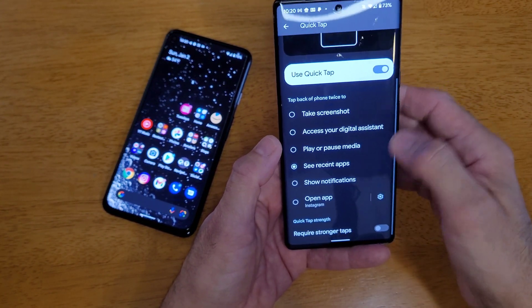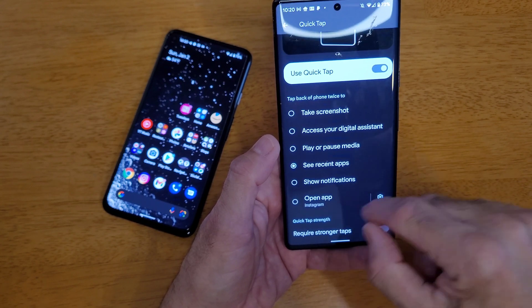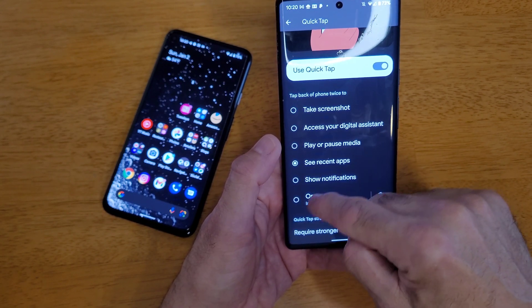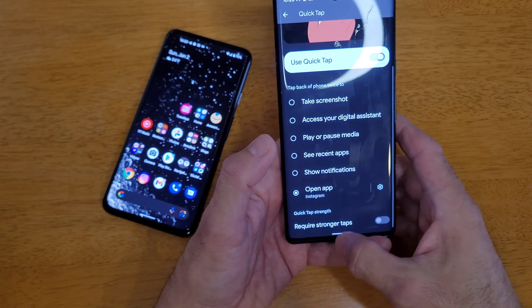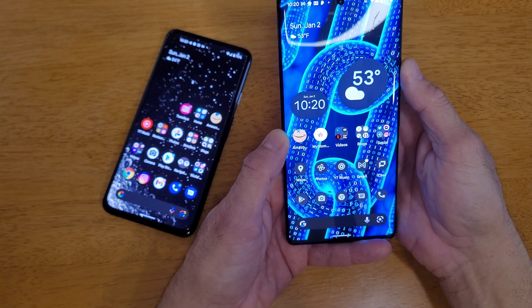The other feature I like is that you're able to open up any app on your phone with QuickTap. So let me set it for Instagram. I'll demonstrate again.